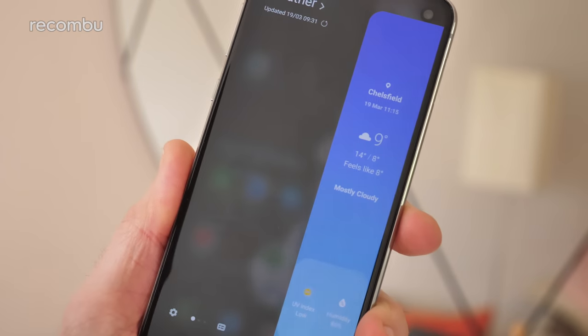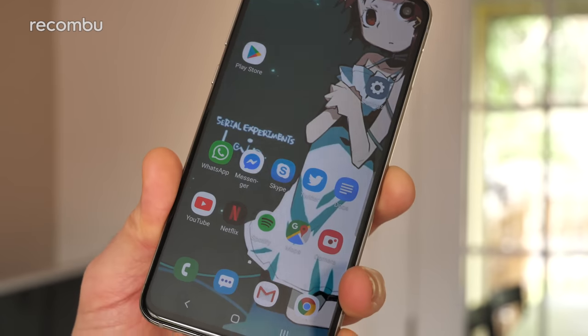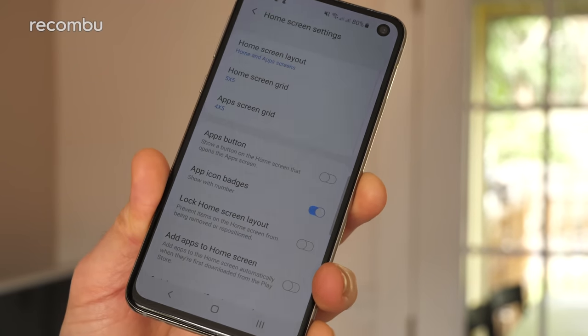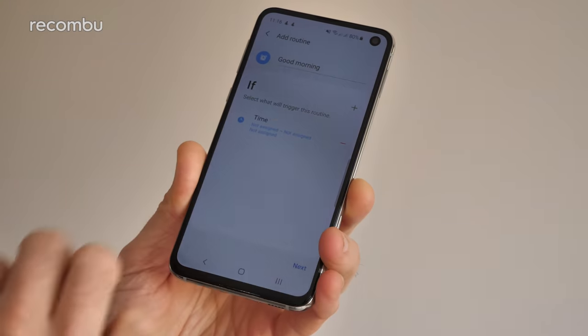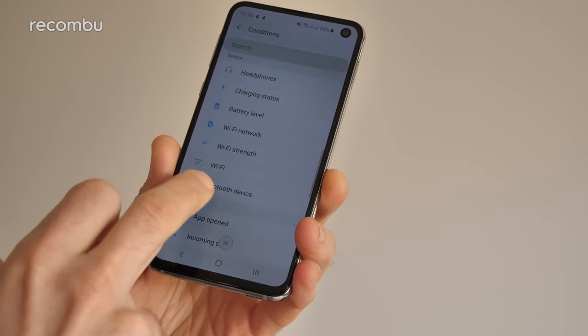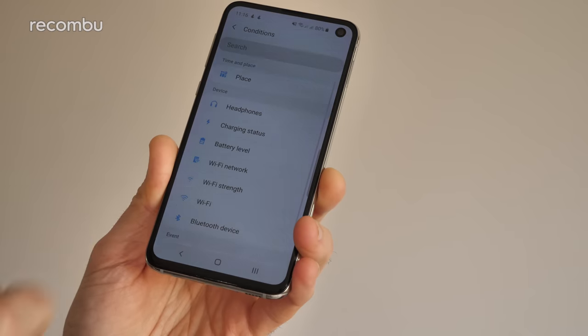You even get Samsung's Edge Screen shortcuts here, despite the fact that the Galaxy S10e doesn't actually have an Edge Screen — confusing. The overall design of One UI works really well, with the ability to customise pretty much every aspect of the software to your precise preferences. You can't ditch Bixby unfortunately, but I actually really like the new Bixby Routines feature, which allows you to set up If This Then That style rules to govern the Galaxy S10e's behaviour based on all kinds of factors, from your current location and the time of day, to which Wi-Fi networks and Bluetooth devices you're connected to. There are simply tons and tons of features — far too many to mention in this review — but if you want a more in-depth look, go check out my full One UI tips and tricks guide.